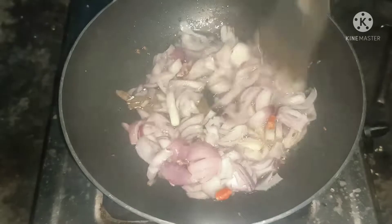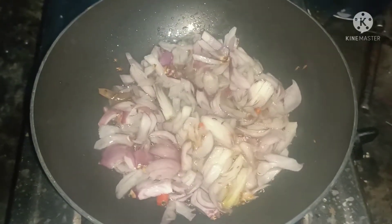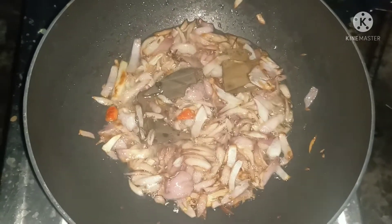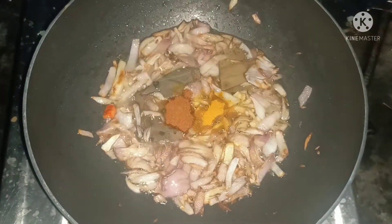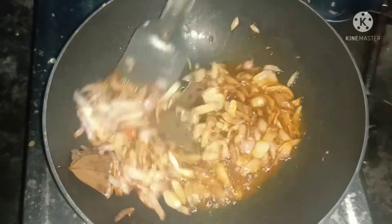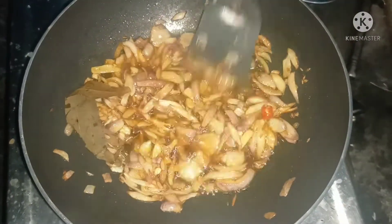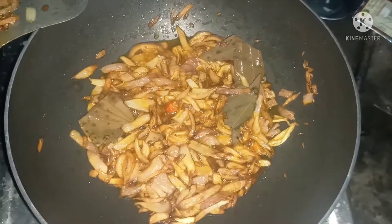If you have a color, you will mix it up and mix it up. Then you will mix it up again for a brown color.